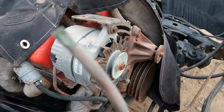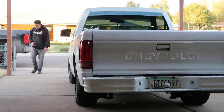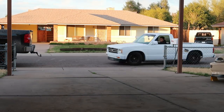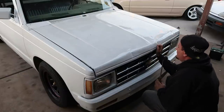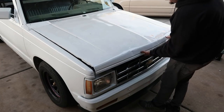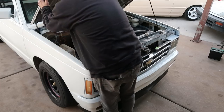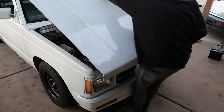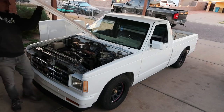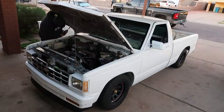Oh my god, look at that power wire — it's definitely gonna have to be replaced, all the copper's turned green. I completely forgot we need a cable for the hood — I bet one of those junkyard trucks had one. I love that I can actually open this thing now.